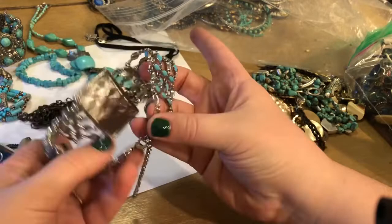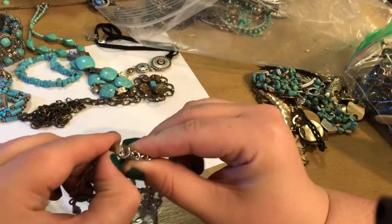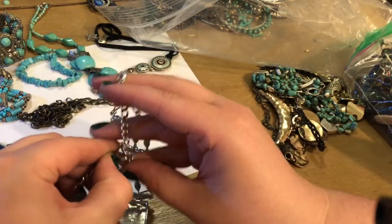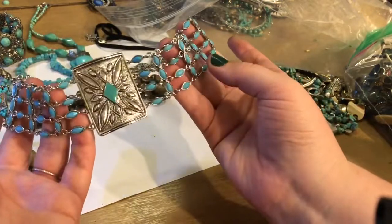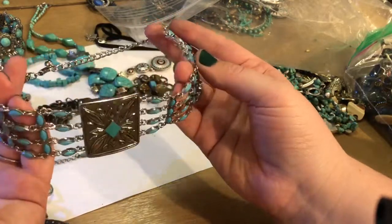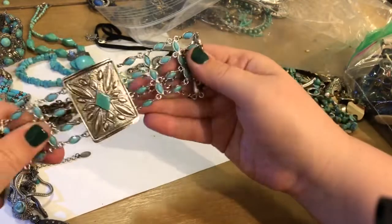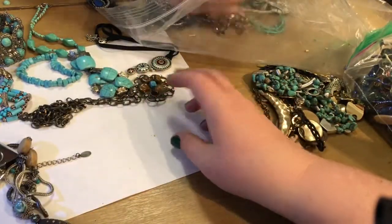This is nuts — this is a choker style, if I had to guess, in really great condition, like fantastic condition. Can you even imagine wearing something like this? That's gorgeous. That's like, hey, look at me. And then the person who does see it says, hey, check that person out. Wow. That's crazy. It's in excellent condition.